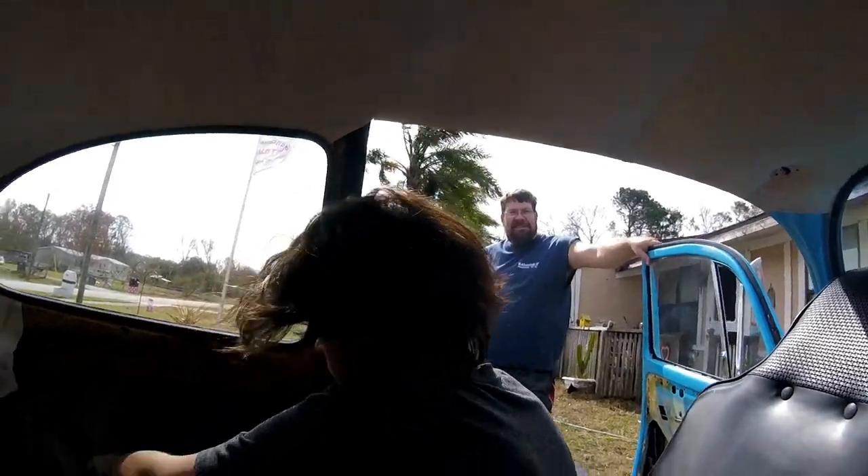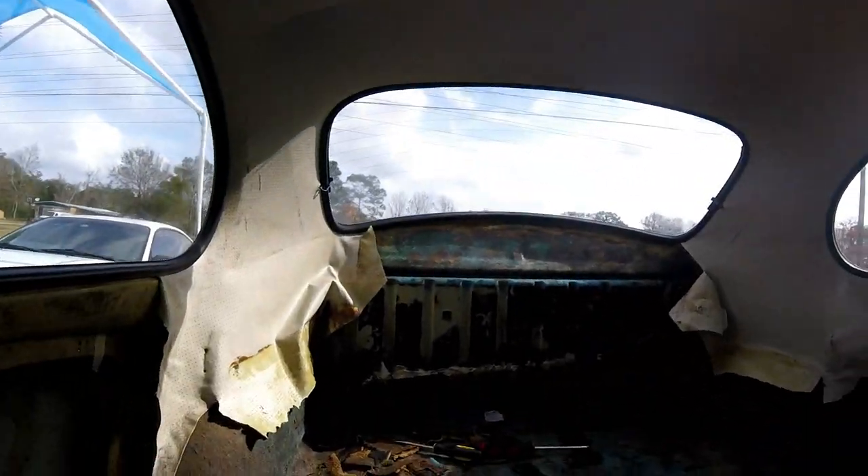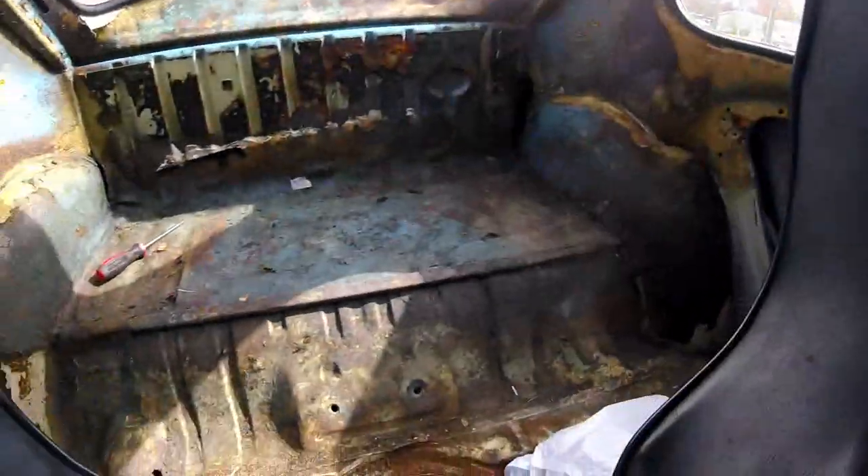Looking good, getting there. We're just finishing up in here, a little bit of cleaning up — done for the day. Next day we're going to tackle the seats, the carpet, see what condition the floorboards are in, the headliner, and then once we're done with that we're going to start stripping the fenders, hood, disassembling everything. Might as well see what's going on under the hood real quick, and the trunk.